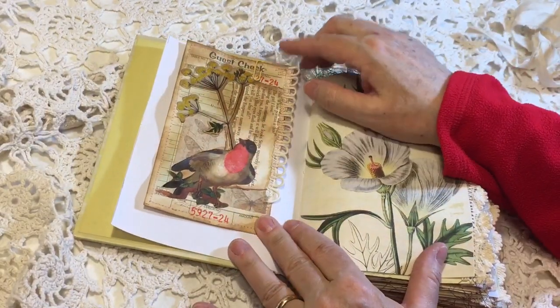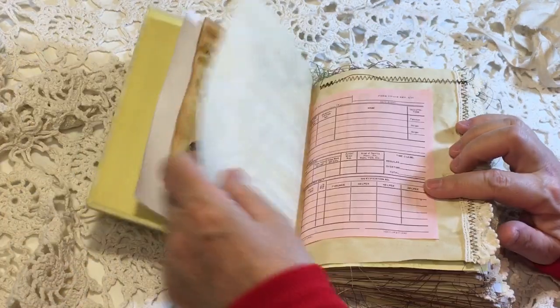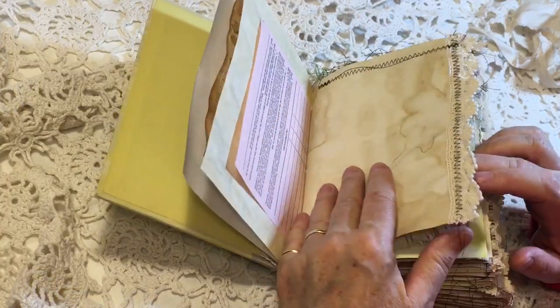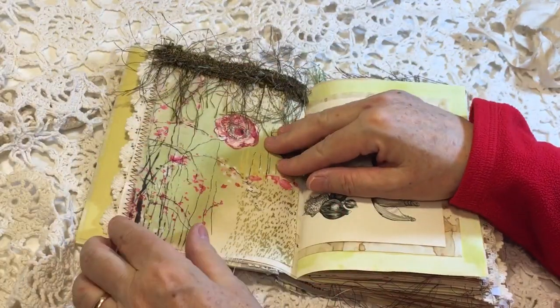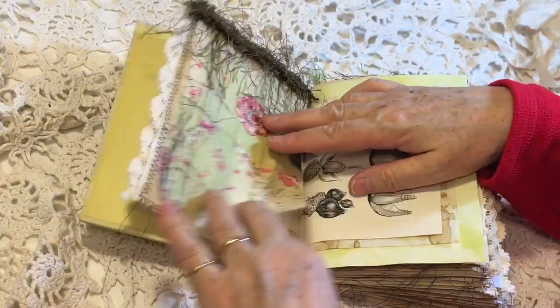Here's an altered guest check that I've just attached to the front of the signature there. Some crochet trim on the edges — not too much, just a little bit. Here is a fabric flip so she can journal under there.